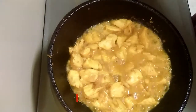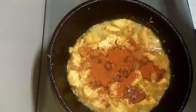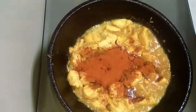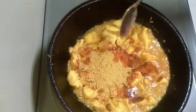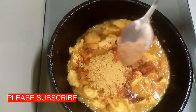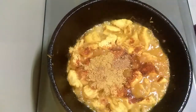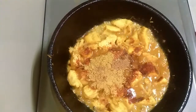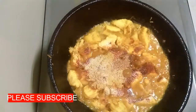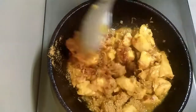Now let's mix the chicken in the middle. Add 1 teaspoon of shrimp and 1 teaspoon of salt. Mix the chicken well with medium flame.